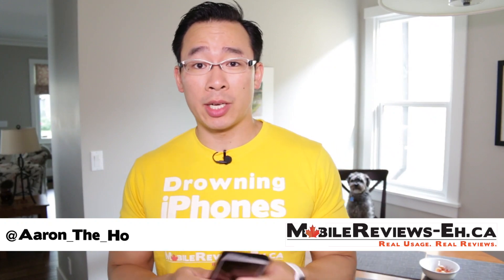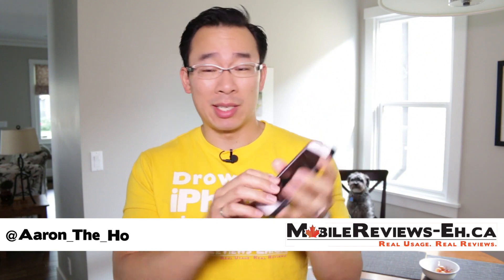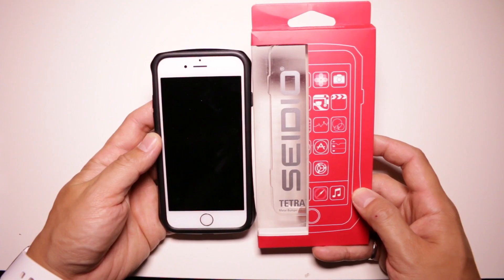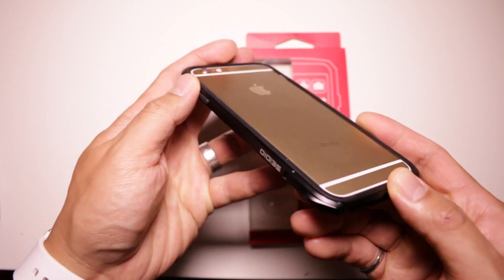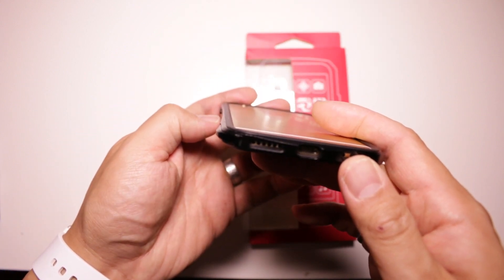Hey guys, it's Aaron from Mobile Reviews 8.ca and today we're going to do the review of the CDO Tetra. This is a two-part, very minimalistic case. The iPhone feels quite solid in the Tetra and unlike other pure metal bumpers, doesn't feel as rigid, which might not be a good thing. The minimalism of the case is its greatest strength, but accessing your iPhone is a little subpar compared to other cases.